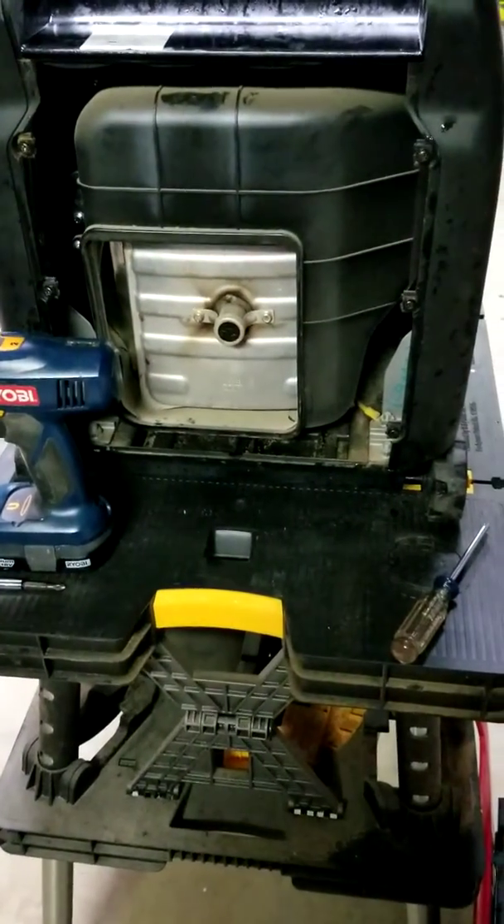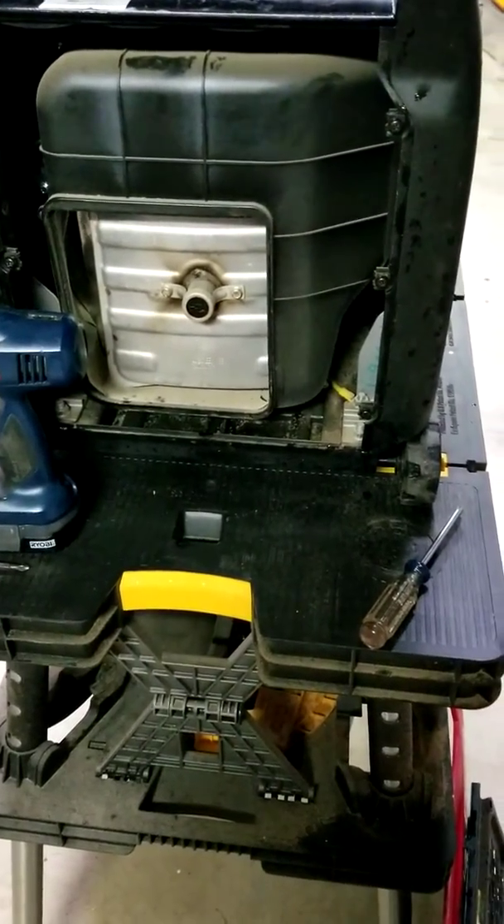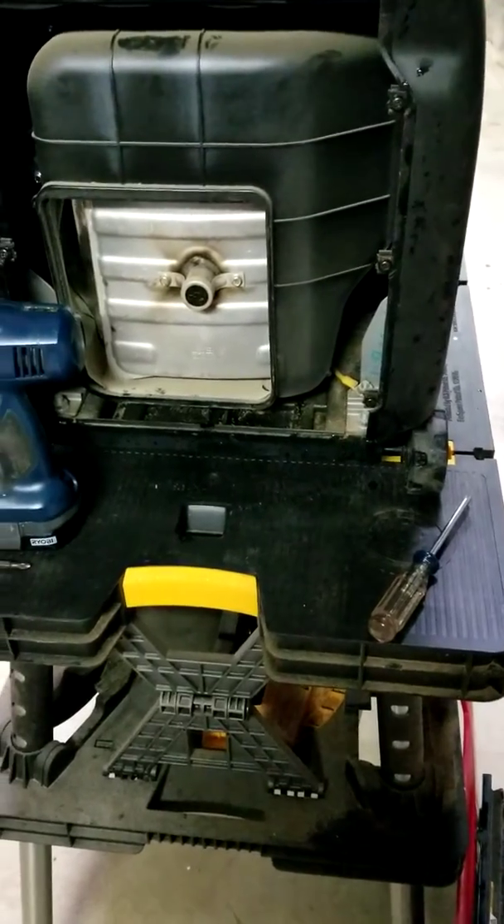The next thing I did was go ahead and remove the back screen six screws — no big deal. I put the screws back in their holders so they don't get lost and everything goes back where it's supposed to.